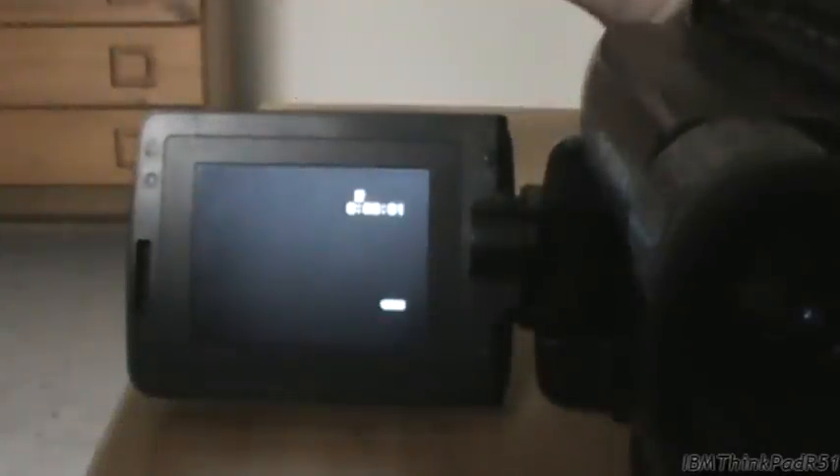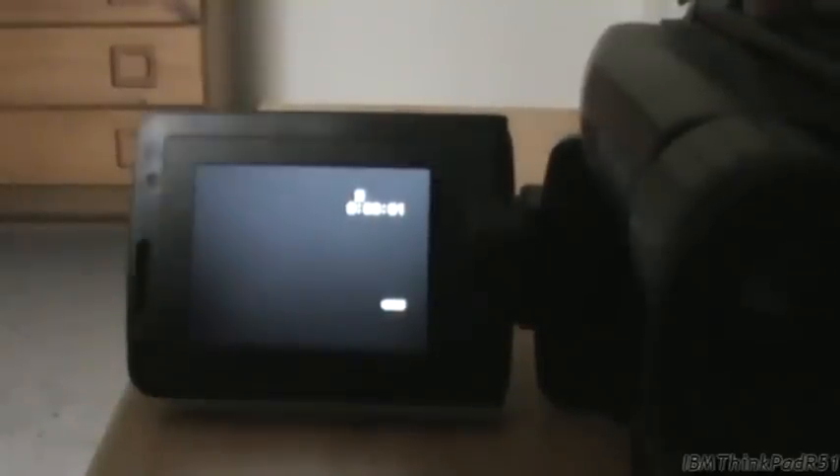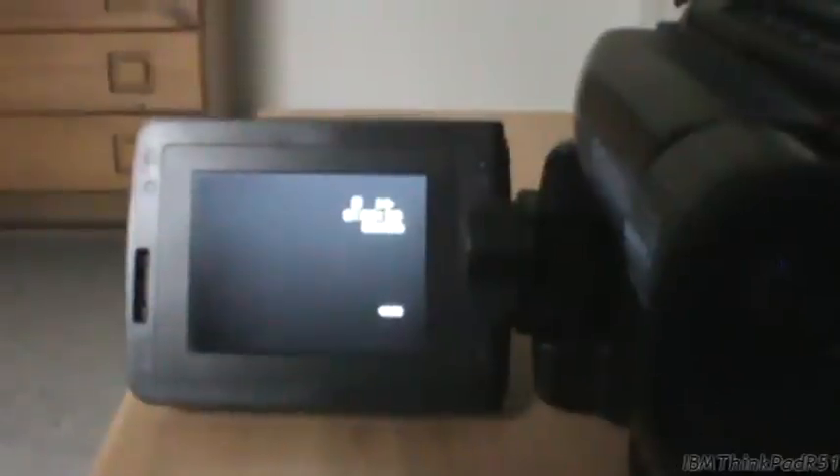Who the hell wants to look through a black and white viewfinder when you have a color screen? Let's go into playback mode. To use the media controls you actually have to unlock it with the lock switch. Fast forward - so you can just hear the motor. I'm going to bring it up just so you can hear it.